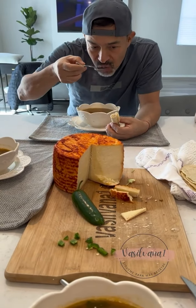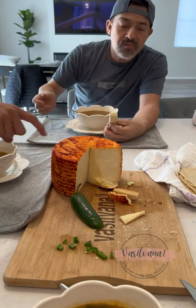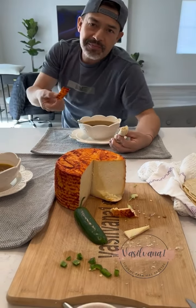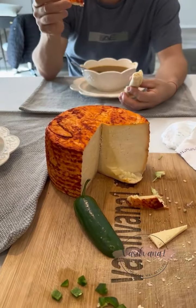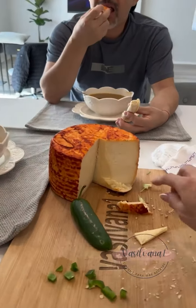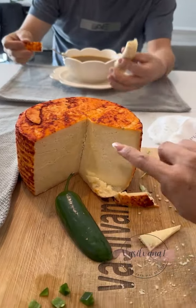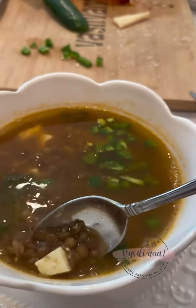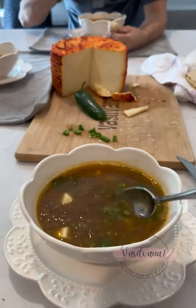¿No quieres echarle quesito que huele a patitas? Chilito. ¿Quieres chile picado? A mí me gusta este, que ya está enchilado. A él le gusta la — ¿cómo dices tú? — la tecata, la cáscara, lo de afuera. Y a mí me gusta lo de adentro, así blandito. Cuando se lo ponen aquí, como que medio se derrita. Pues vamos a probar las lentejas.